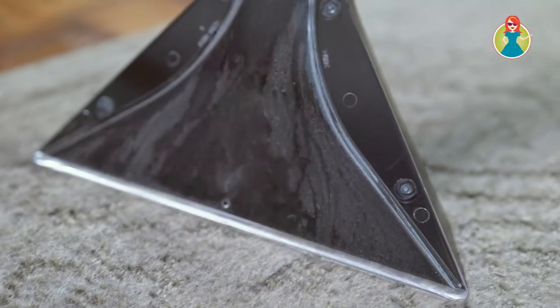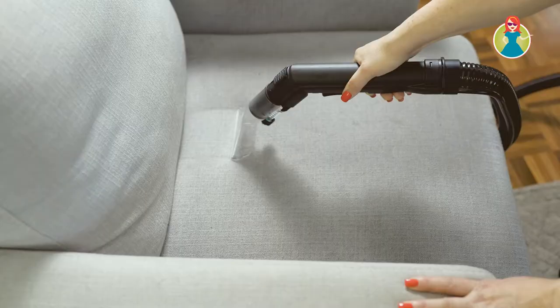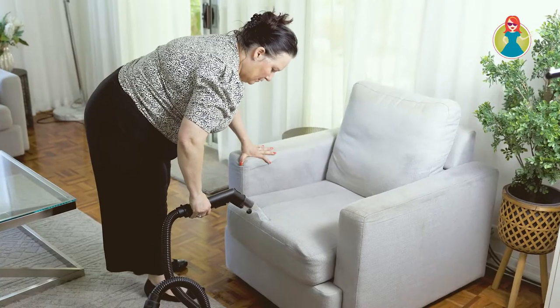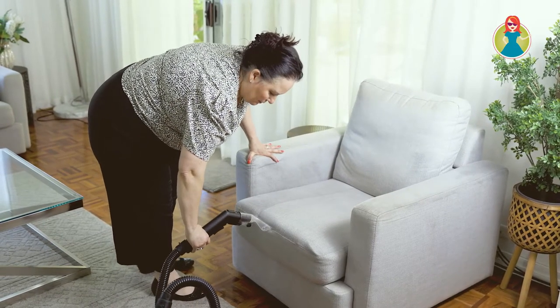The Ultra Clean Carpet and Couch Cleaner — you can use it to clean your carpets, rugs, upholsteries like chairs and couches, even your mattresses, your car — it can do most fabric surfaces and carpets, and you can also use it as a wet dry vacuum as well. So it's got so many uses, it's going to be your best friend when it comes to cleaning up.